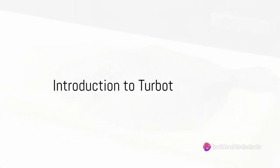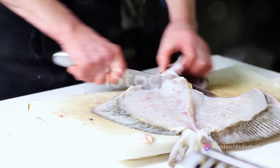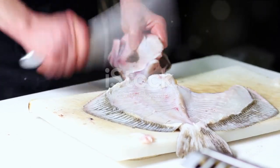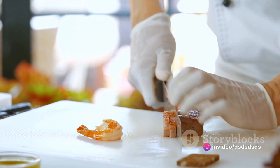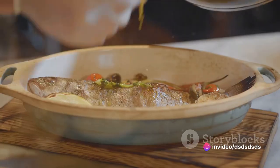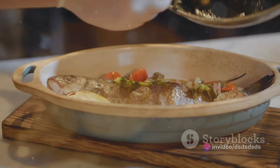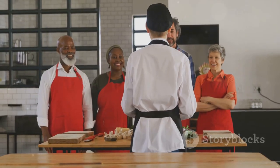Ever pondered over the perplexity of preparing a turbot? It may seem a daunting task, but it's simpler than you might think. Turbot, a luxurious white fish, is renowned for its firm texture and rich buttery flavor. It's a delicacy enjoyed by many across the globe — but how does one transform this intimidating creature of the sea into a mouth-watering meal?